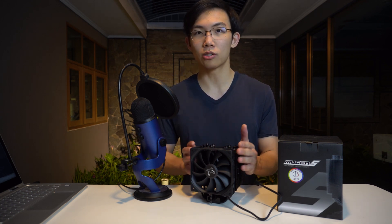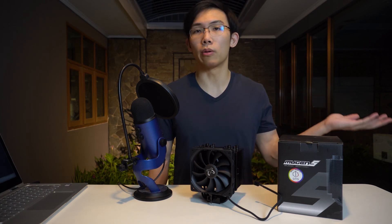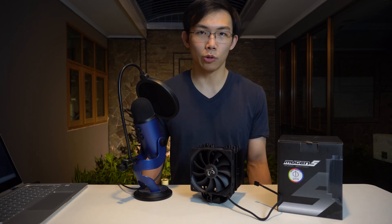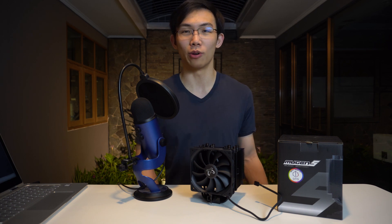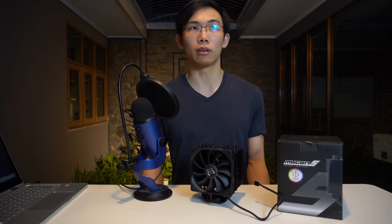This is a pretty beefy heatsink, so I'm expecting pretty good performance out of it. For the mounting options, you can mount it on all the newer sockets from AMD and Intel, and it's pretty easy to do. They're basically copying Noctua's SecuFirm mounting system, or at least something very similar. That's not a bad thing, because Noctua makes pretty much the best CPU cooler mounting system in the business, so I would expect everyone to copy Noctua — it just makes everyone's lives easier when mounting a cooler, instead of using horrible mounting systems like Cooler Master's original Hyper 212.